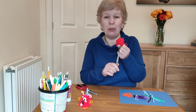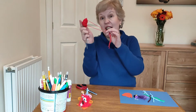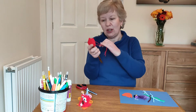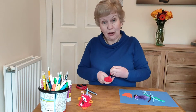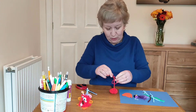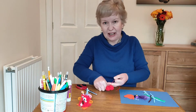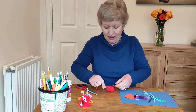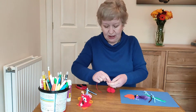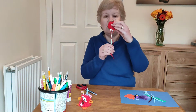I've now got the length of wool that we put between the prongs, and I'm going to pull my pom-pom together with that length of wool. Pull it tight — not so tight that you break it — and then tie it two or three times to make it nice and secure.